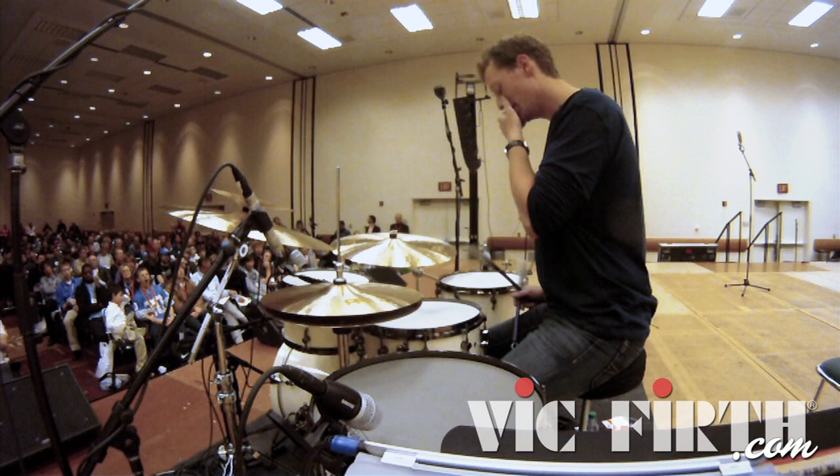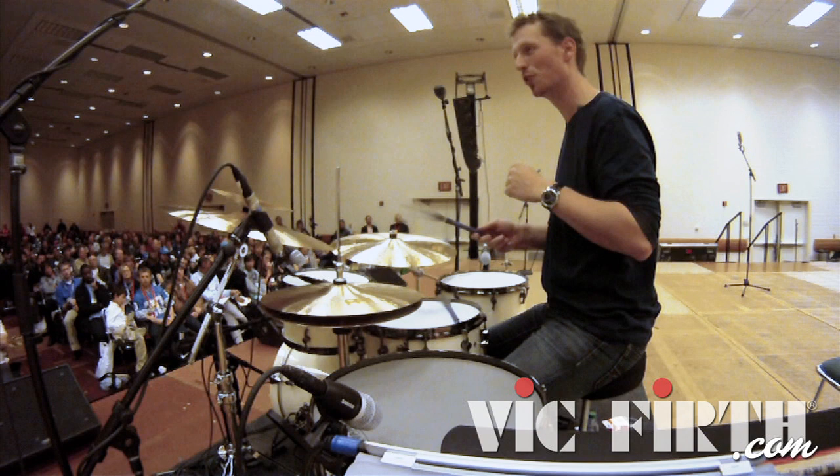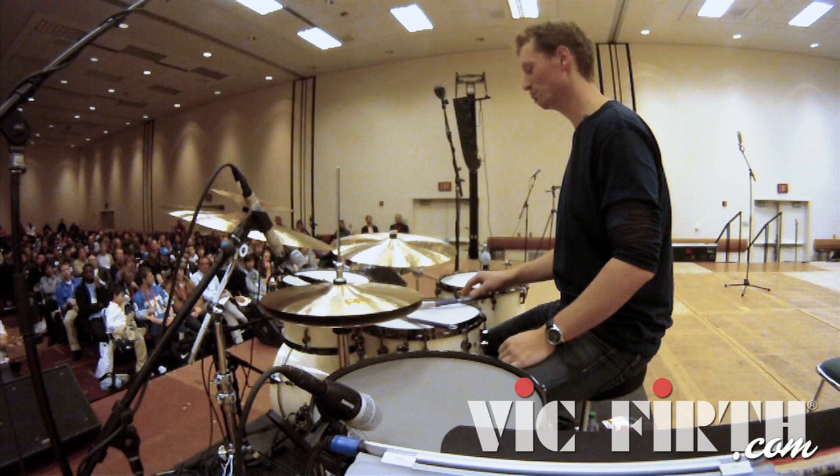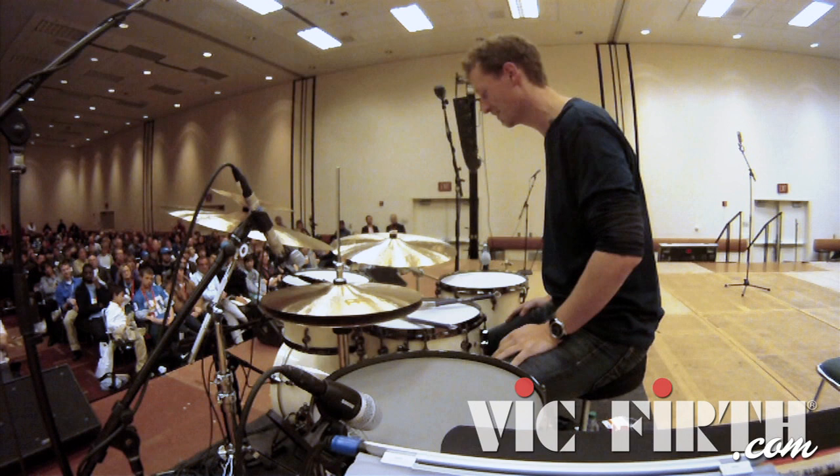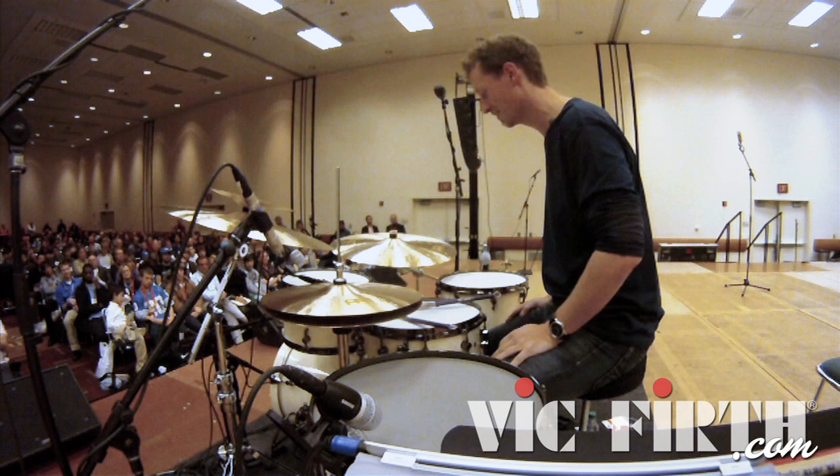The other cool thing is what I name the flex stroke. When I first tried it, it was like a gimmick to me — just playing some show stuff. I can't do show tricks, so I figured out how to do groupings with that.